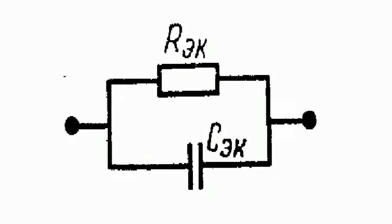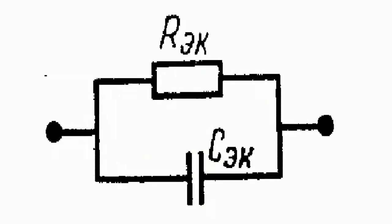A resistive sensor is not purely a resistive one, since at resistances over 10 mega-ohms the capacitance change also begins to appear.